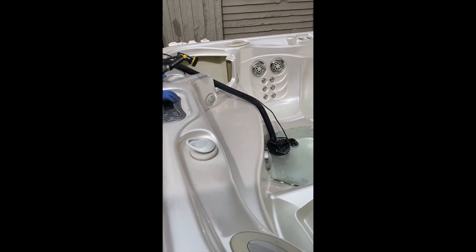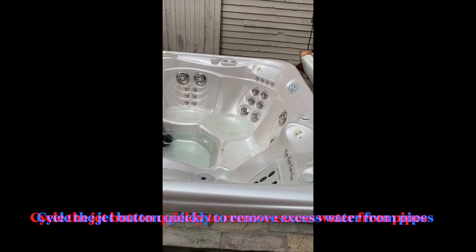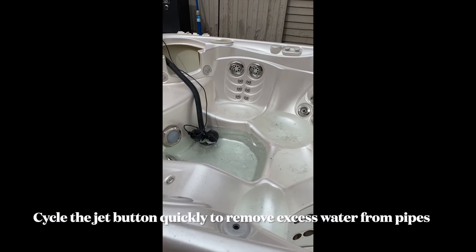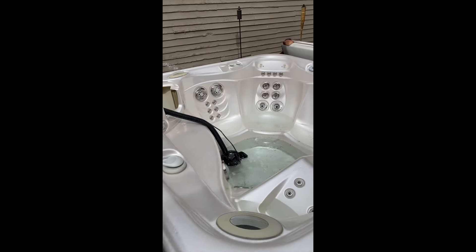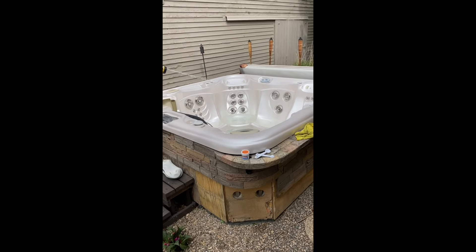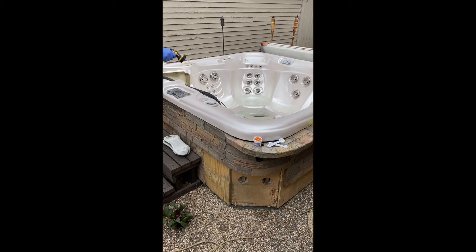Now that the water's out of the last jet, you can hit the jet button real quick and it pushes everything out. There we go — everything's out of the tub. We can go ahead and turn the power back off. Everything's out of the lines.